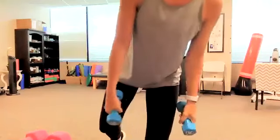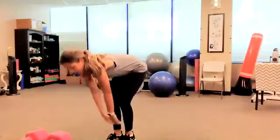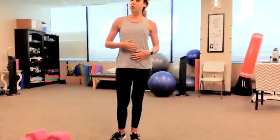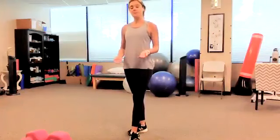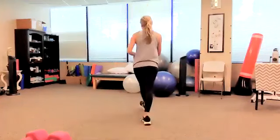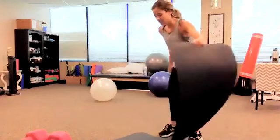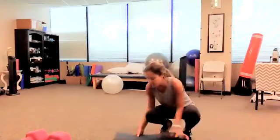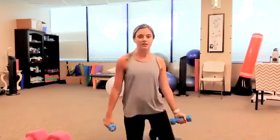Now we've got overhead press — arms out to the side and pressing overhead. But hold that thought — before we go any further, I'm going to do the next couple upper body exercises on our knees. That will help engage our core a little bit more when we're on our knees. If it bothers your knees to be in that position, just keep standing. I'm going to grab a mat, kind of fold it in half.